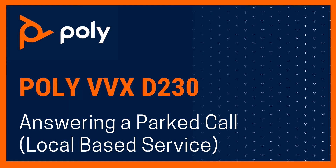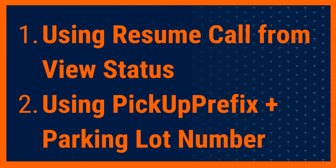In this video tutorial, we will demonstrate the different types of methods of answering a parked call on your VVX T230. There are two ways to answer a parked call on your VVX T230.